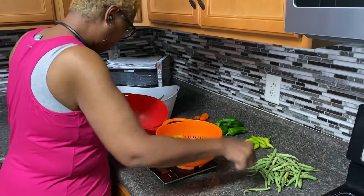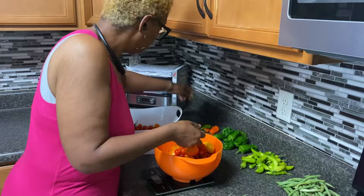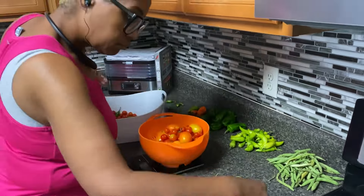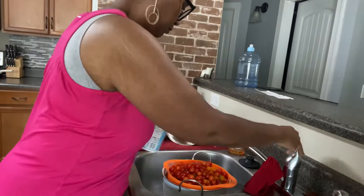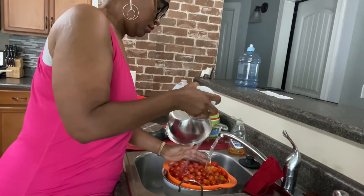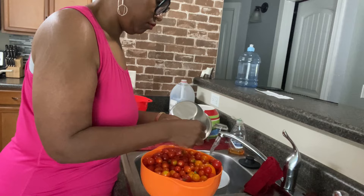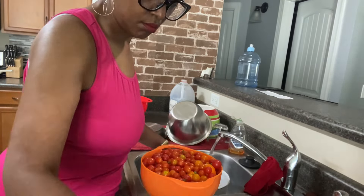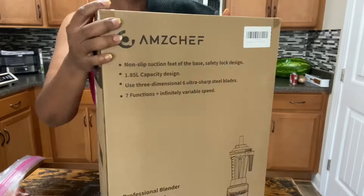Hey everybody, welcome back to our channel! It's garden season and the garden is producing. I'm so excited to show you the produce that the kids and I have worked really hard to grow. Since the tomatoes are looking fabulous, we're getting ready to make some salsa — I want to home-can a salsa that's a little thinner than the last one I did.